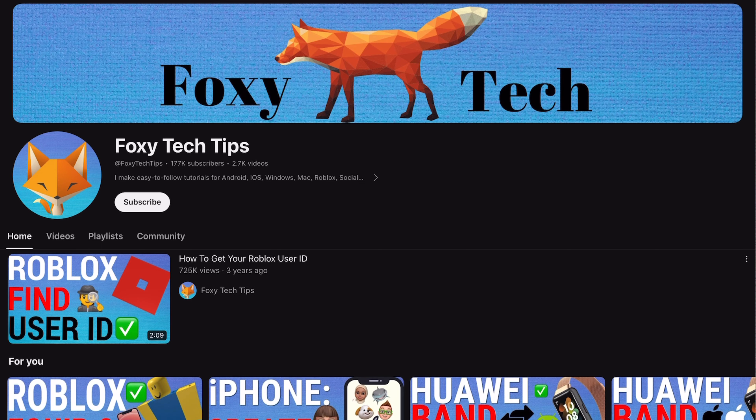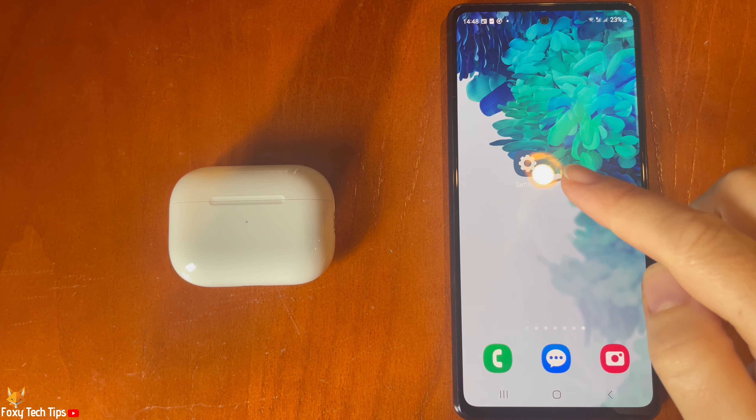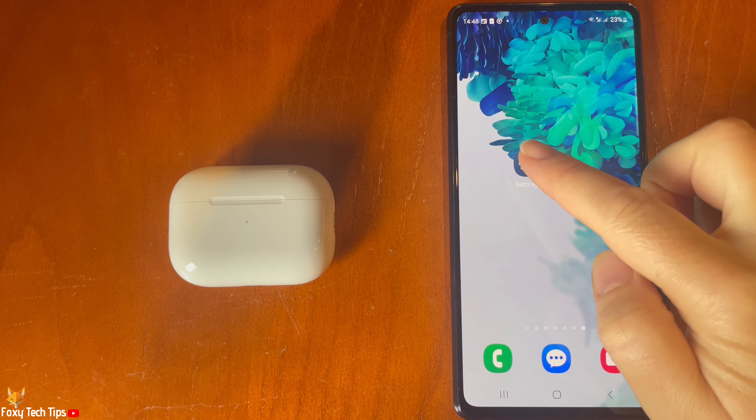You may think that AirPods can only be used with Apple devices, but that is not the case. You can actually connect AirPods to any device that has Bluetooth.